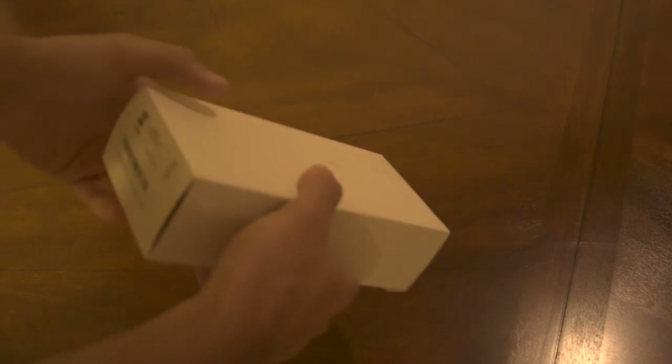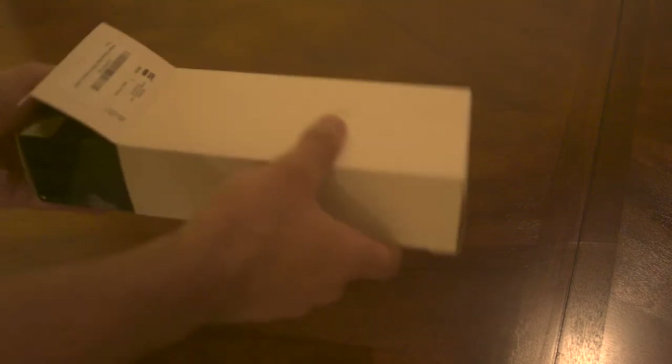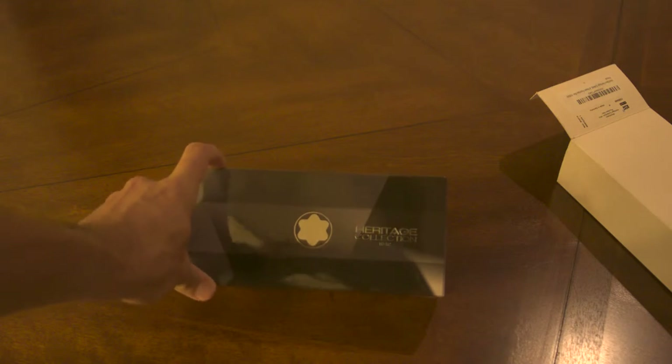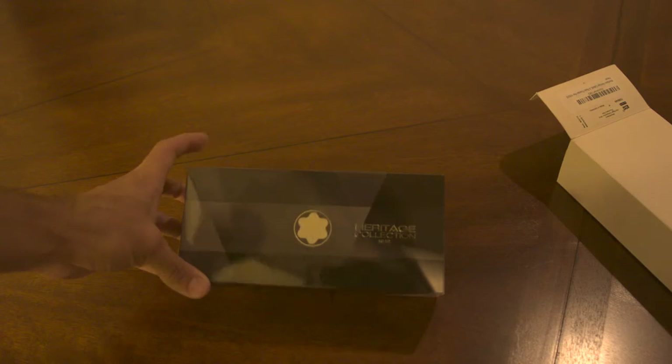This right here is, as some of you might be able to tell, a Montblanc — and it is the Heritage 1912. This, as with most Montblancs, comes in a little white paper box just to keep it safe and to make sure there aren't any stickers being placed on the actual box. This right here is the actual Montblanc box.